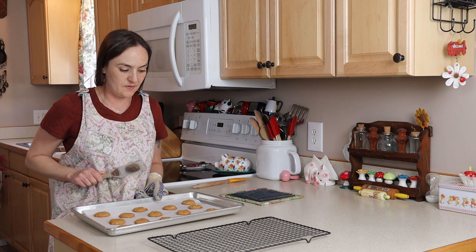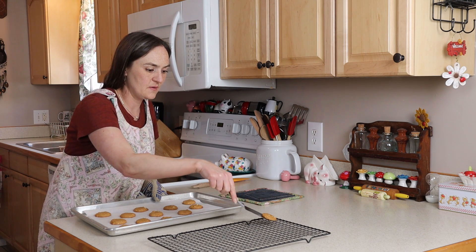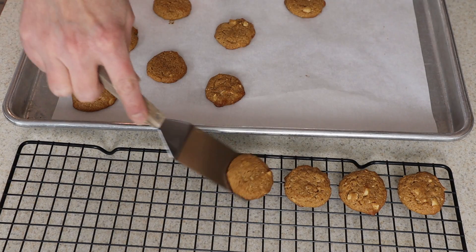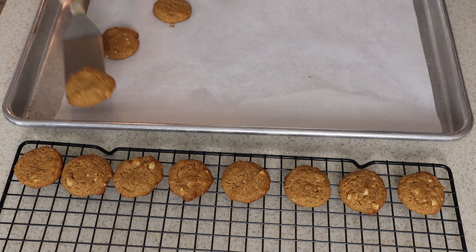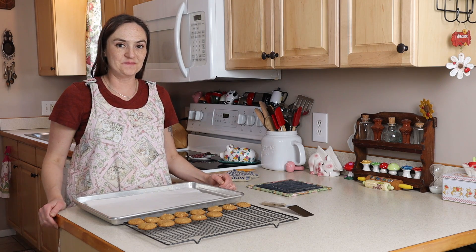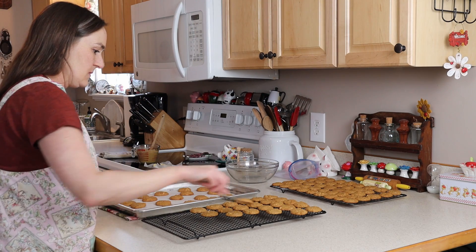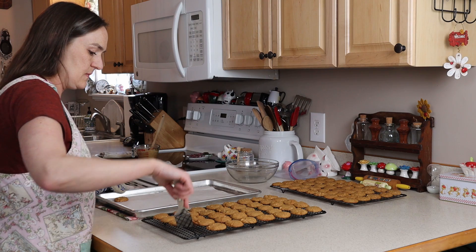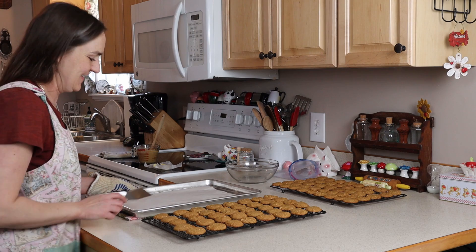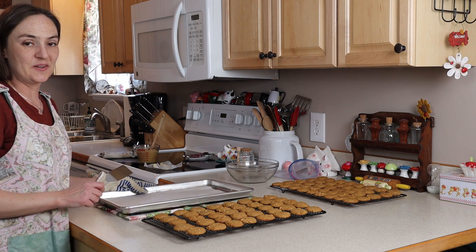The first pan is ready to go in the oven — I'll check it at about eight minutes; eight to ten minutes is what it should go for. I'm not worried about flattening these out or any kind of design on top, but you could do a crisscross with a fork if you wanted. First pan out of the oven at about eight minutes — just put these on the cooling rack and keep going with the rest. My last pan of cookies has come out of the oven, so now I'll show you the peanut butter filling.